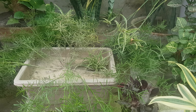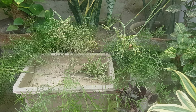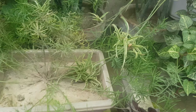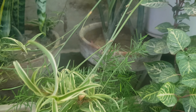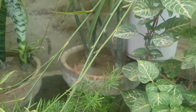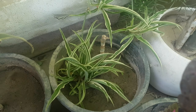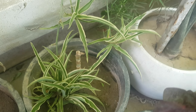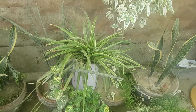Once it grows, you can divide it and keep it in different pots. I have also put it in a baby pup and in a runner. I will cut it once the roots are developed, then put it in a new pot.